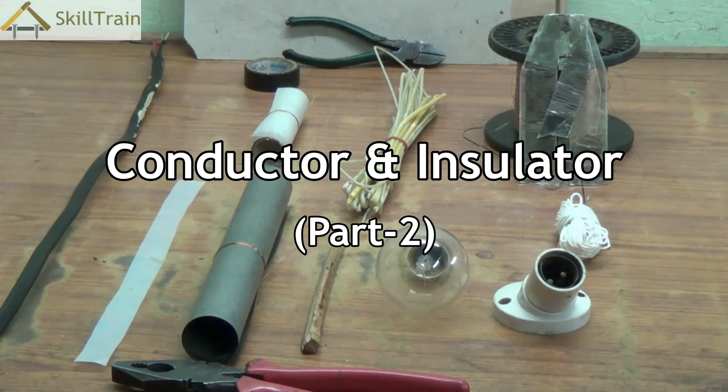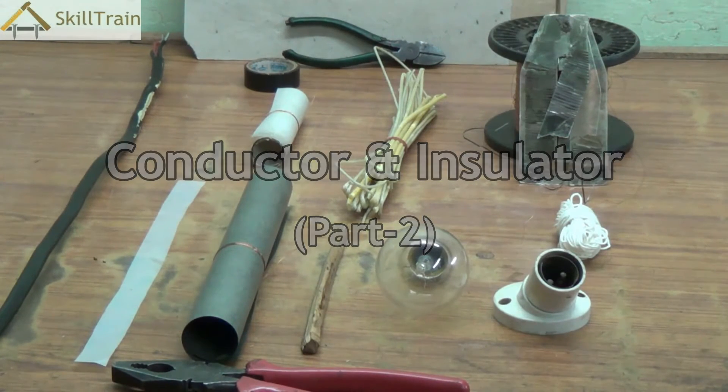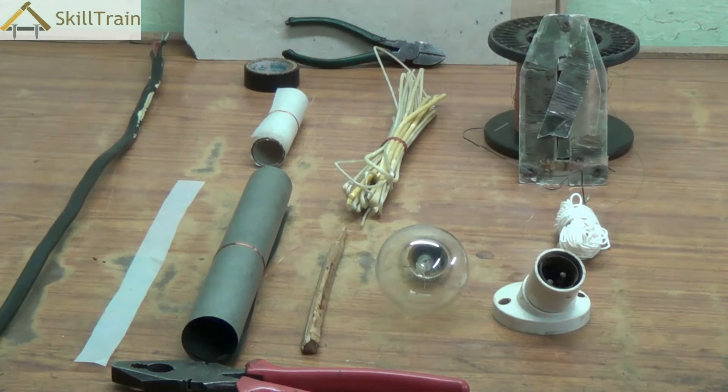Hello and welcome to this next video on basic electrical repairing. In the earlier video, we were talking about conductors and insulators and we spoke about different types of wires and how the conductor and insulator are placed in these wires. In this video, we will also take this discussion forward by trying to understand a little more about different types of conductors and insulators using some of the common elements or equipment that we normally find in the electrical trade.